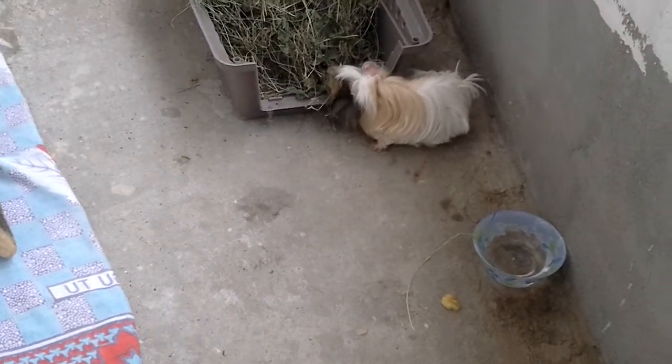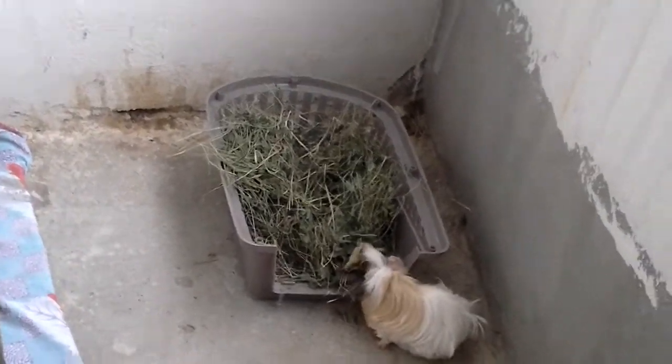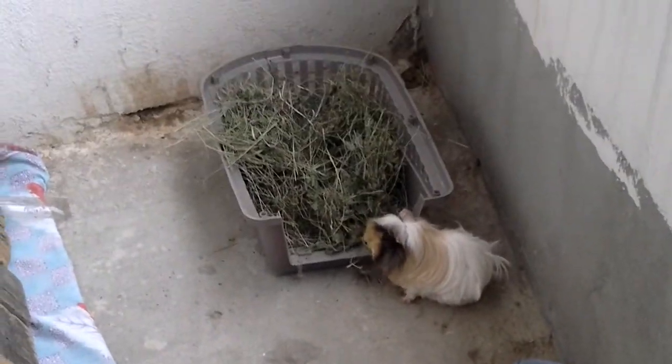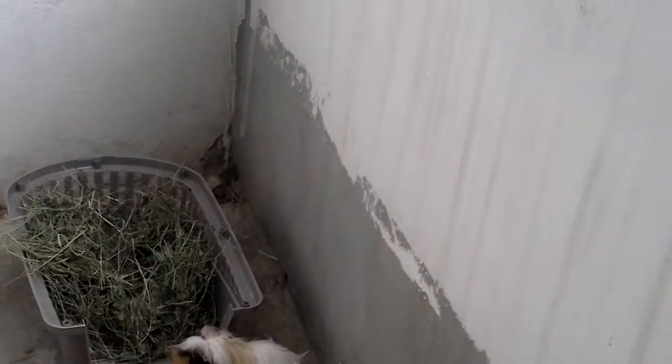So I am going to try to get her back to a good weight. And then I guess let nature take its course — she will be a good mom. She is already a good mom. She has a huge hay box and I just put fresh hay. She is not really litter trained, but sometimes when she eats her hay and veggies, she normally poops.